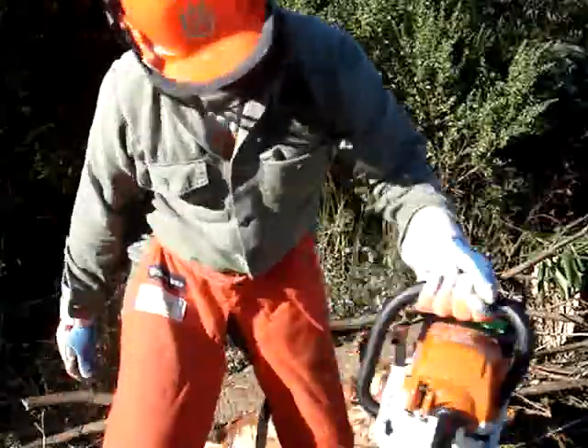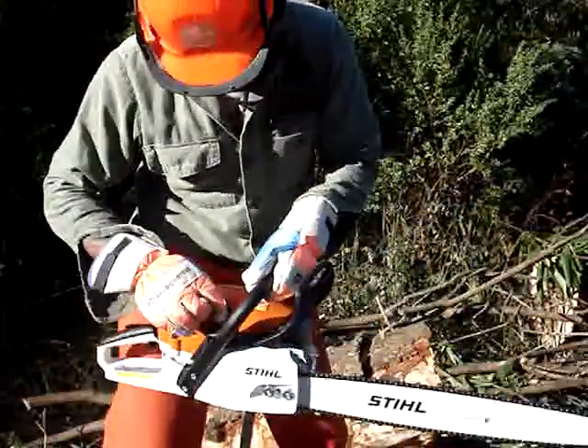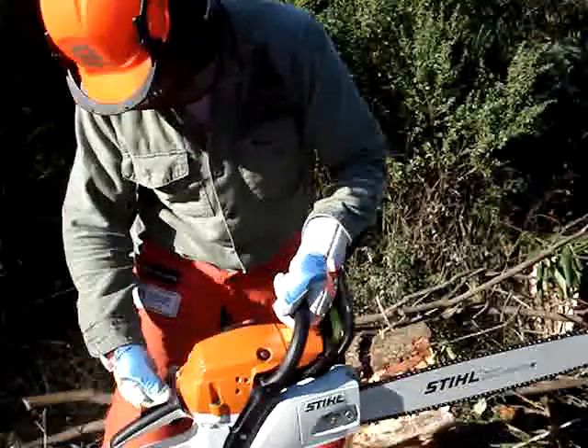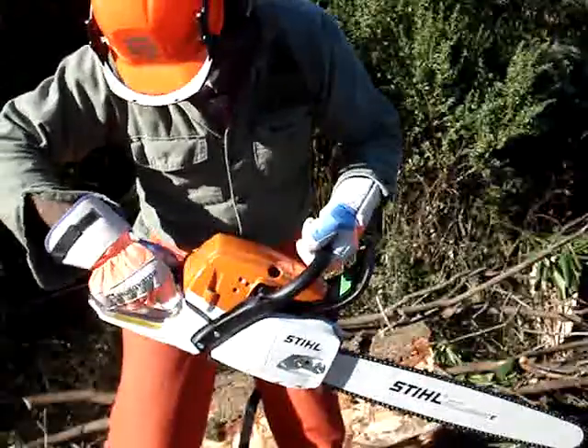Anyway, I got this new Stihl MS 261 and we're going to see if we can do a little logging here.